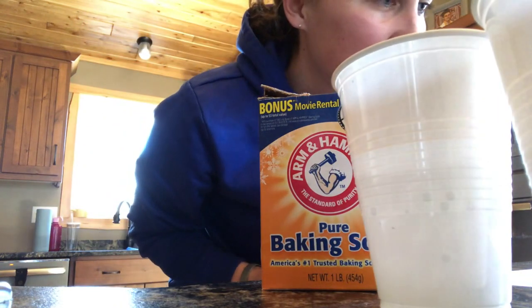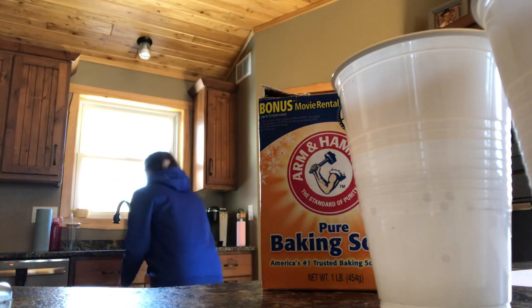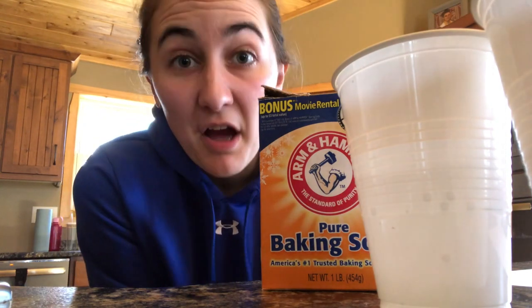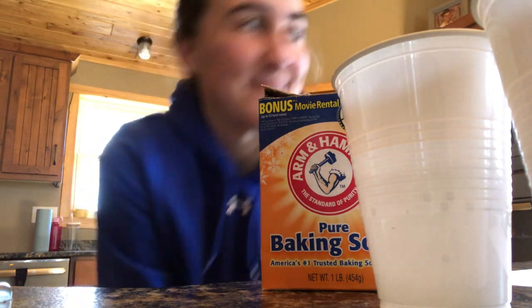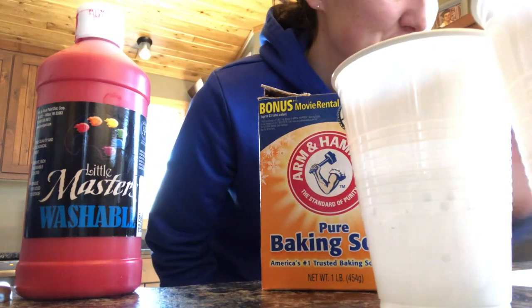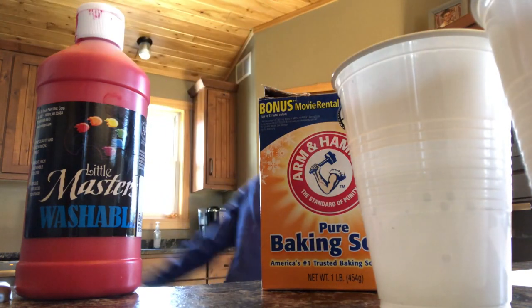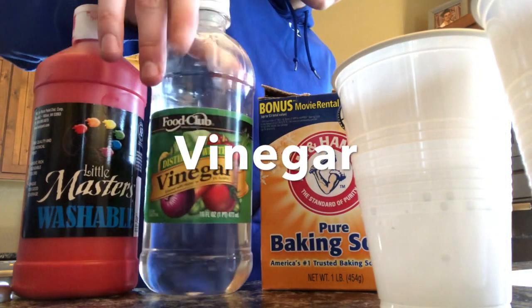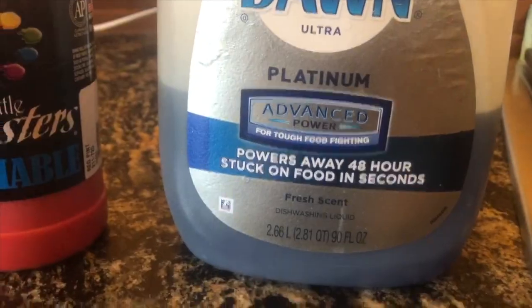We'll also need number four: a little bit of dish soap. And washable paint — this one is optional. If you don't have it, your lava will just be clear. If you have it, you can make your lava a color — start with the red one. And vinegar. So my ingredients are: two plastic cups with three-fourths cup of water, baking soda, vinegar, paint, and dish soap.